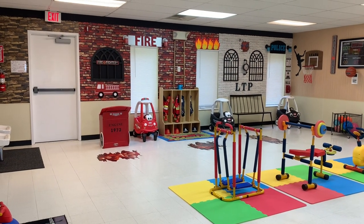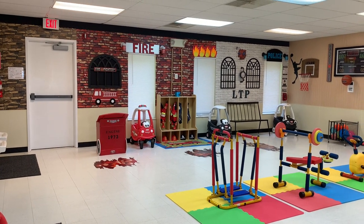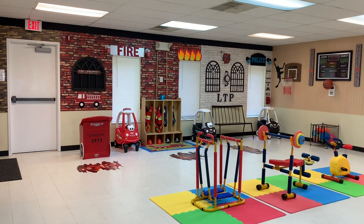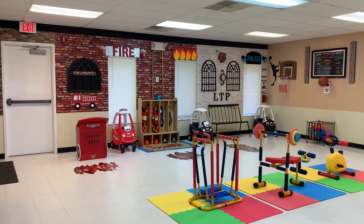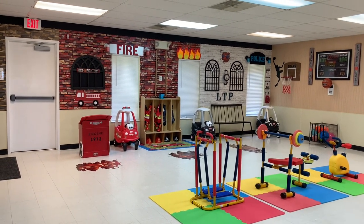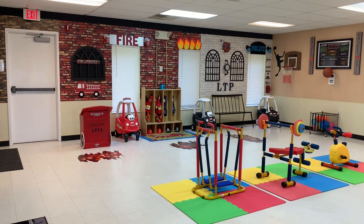Hi everyone, welcome back to Learn to Play. My name is Julie and today I am giving you the gym tour here at the Learn to Play Child Care Center. This originally was used as a classroom in the previous child care center that was here, but I wanted an indoor gym. It's really important to me, living in the northeast — we have a lot of crappy weather. A lot of times in the winter we cannot go outside, and a lot of times in the summer it's either raining or too hot. So I wanted to utilize this space to give the children another option, another area to run around.